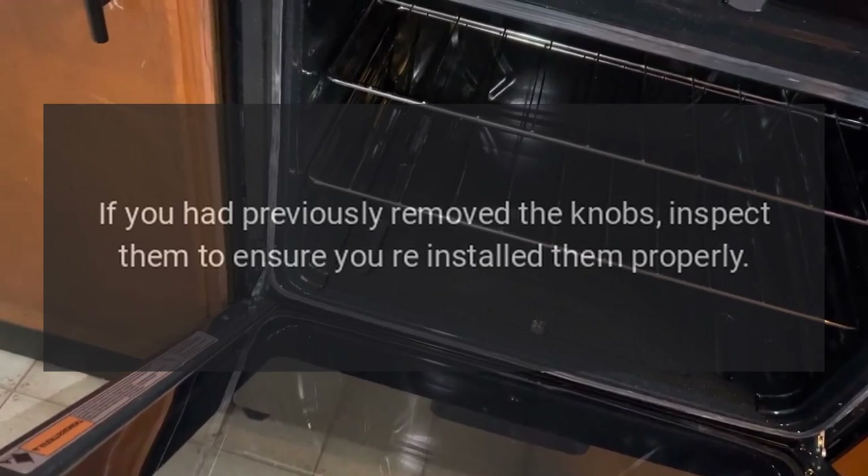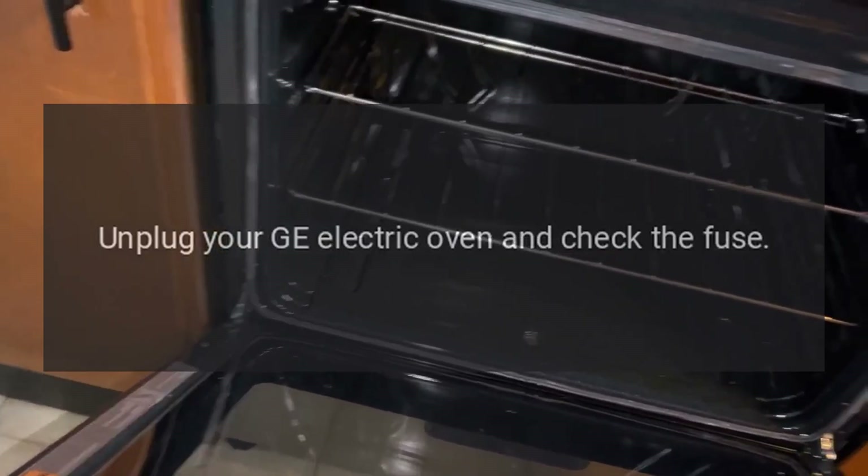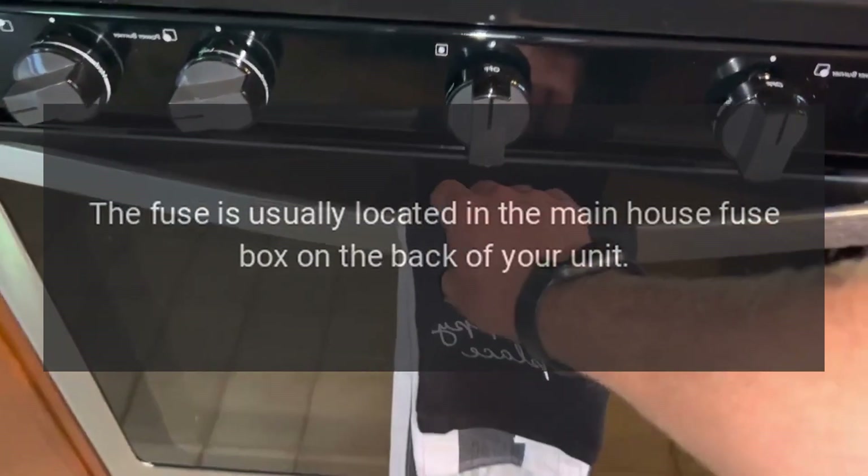If you had previously removed the knobs, inspect them to ensure you reinstalled them properly.